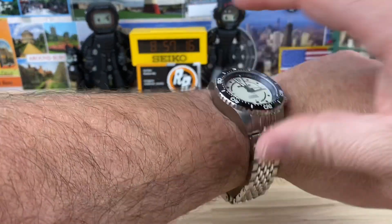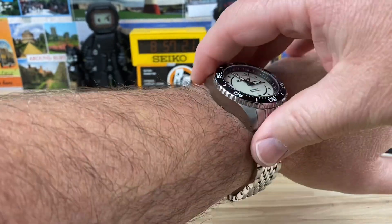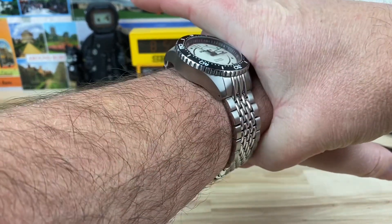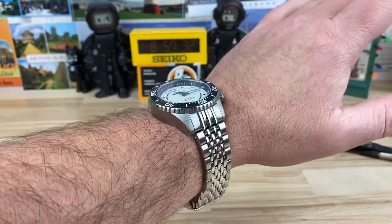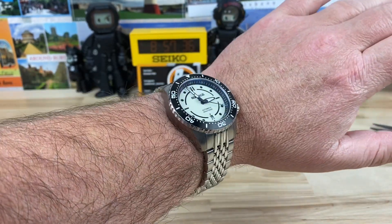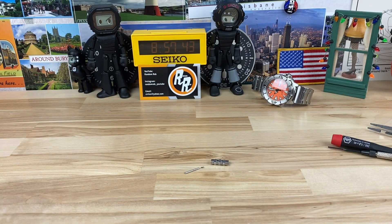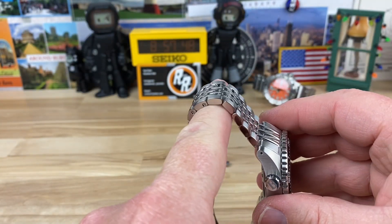With that turn-down on those lugs and that K-shape, although this is a thicker watch, it just feels like something's grabbing your wrist. It contours directly to the shape of your wrist — very comfortable. And with that bracelet, it's going to flow really well too because the links are so small and short, so it just flows nicely.